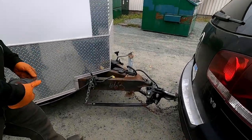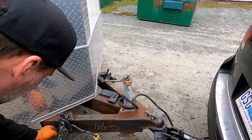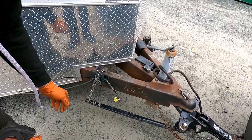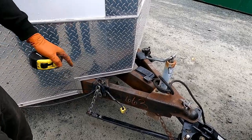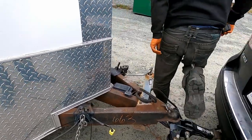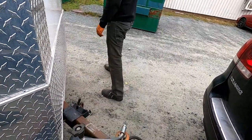We got a weight distribution hitch set up — there's a wire in behind it, but rather than risk causing electrical problems I'll just re-zip tie it somewhere else. All right.